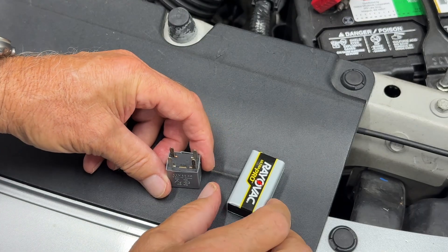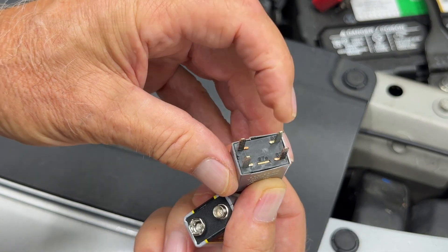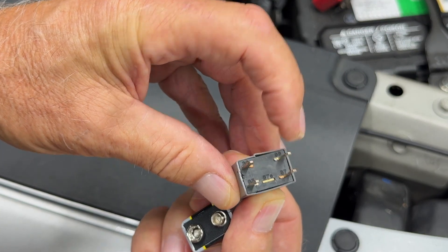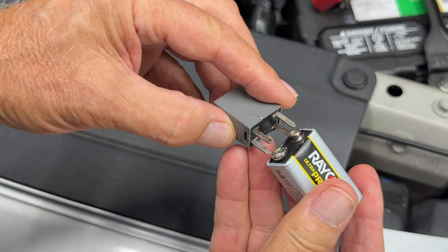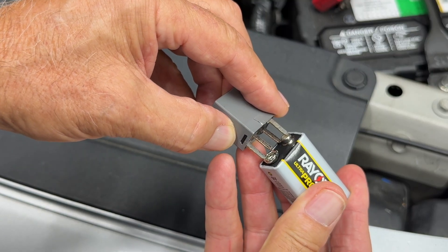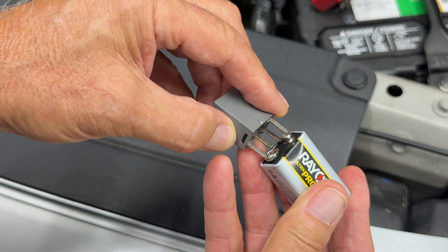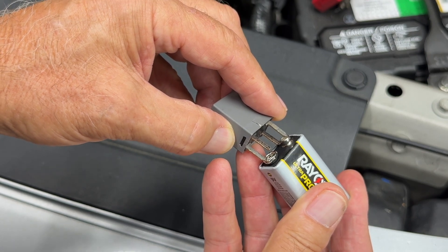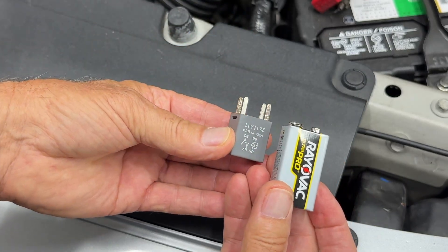With this first method, you'll need a 9-volt battery. Locate pins 86 and 85, then take your 9-volt battery and put one tab on pin 86 and the other tab on pin 85. You can hear it click, which means the contacts are closing. Not the most preferred method, but in a pinch, this works.